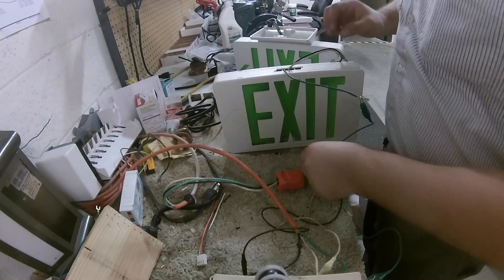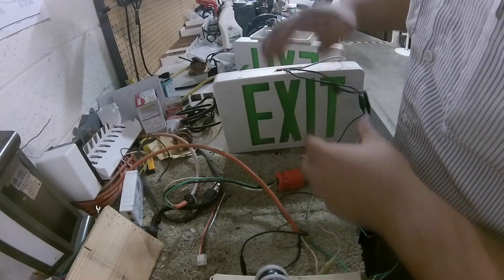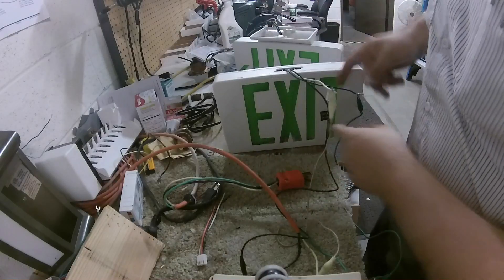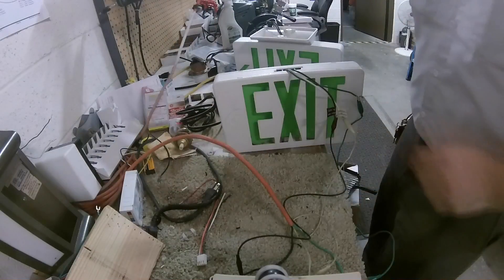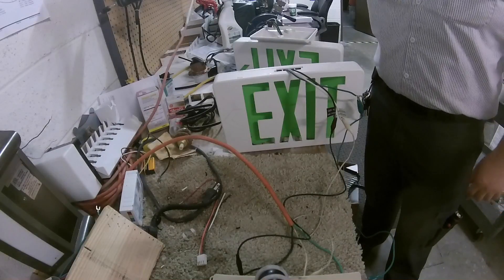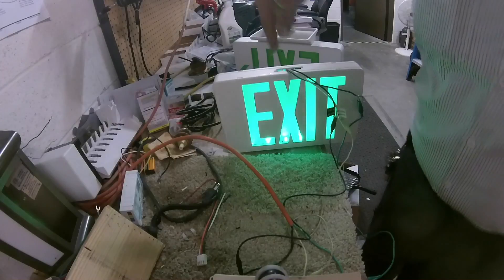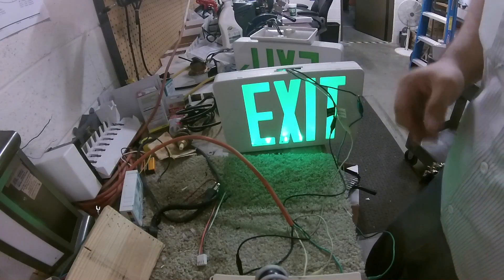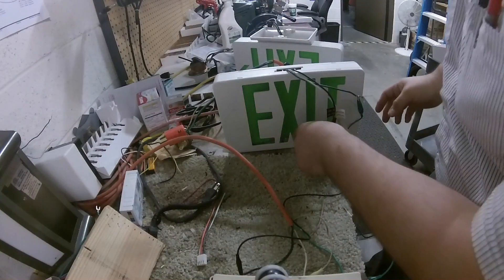Verde with verde — verde is green, negro is black, blanco is white. Cool, they're not touching. Let's see if this thing lights up. All right, those are actually green LEDs in there. Cool, it works — we have power, we're good.